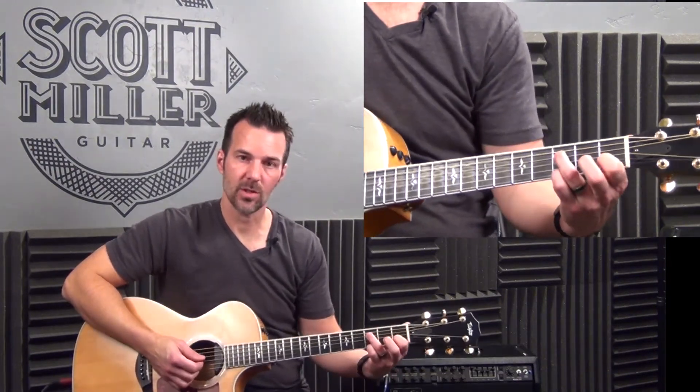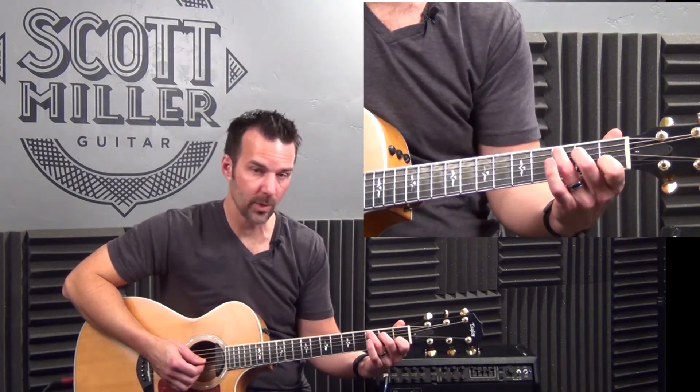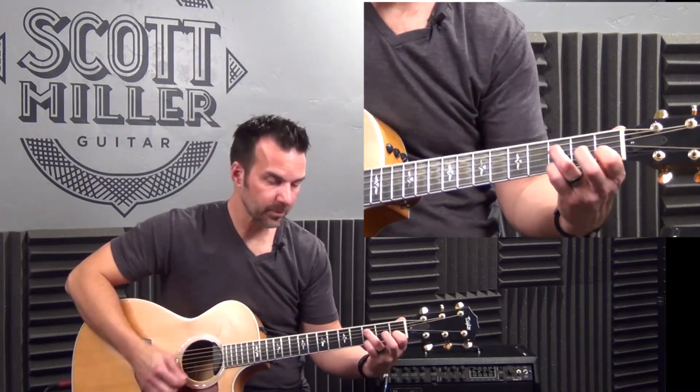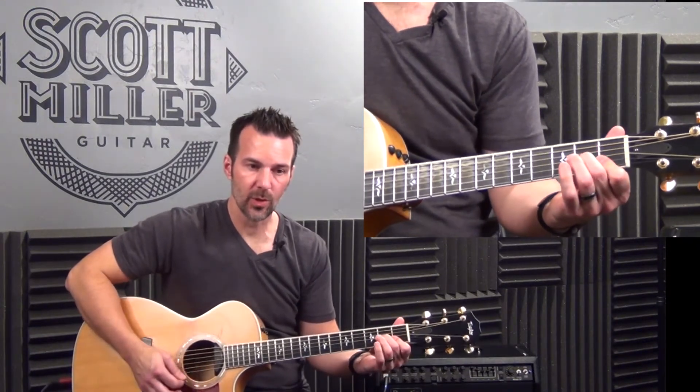Here's the bridge, guys. F sus 2 for four strums. D minor 7 for one strum. And C for three strums. Let's do it together a few times. F sus 2 — four strums. One strum on D minor 7. Three on C.